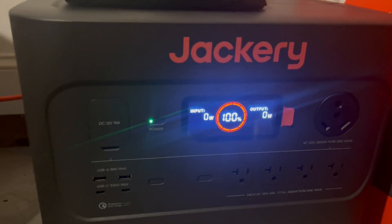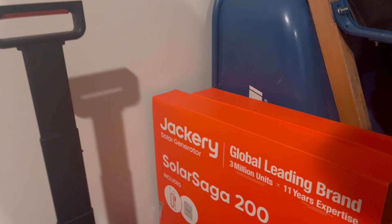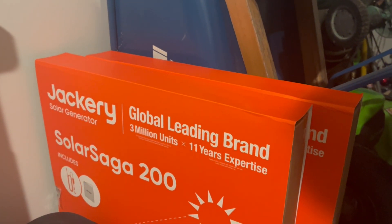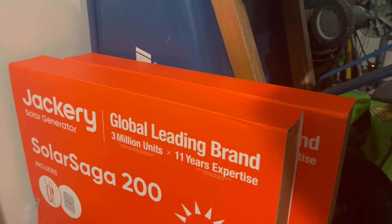I'm currently charging this in our garage. You can charge it anytime you need, but of course it comes with two large SolarSaga 200 watt solar panels.